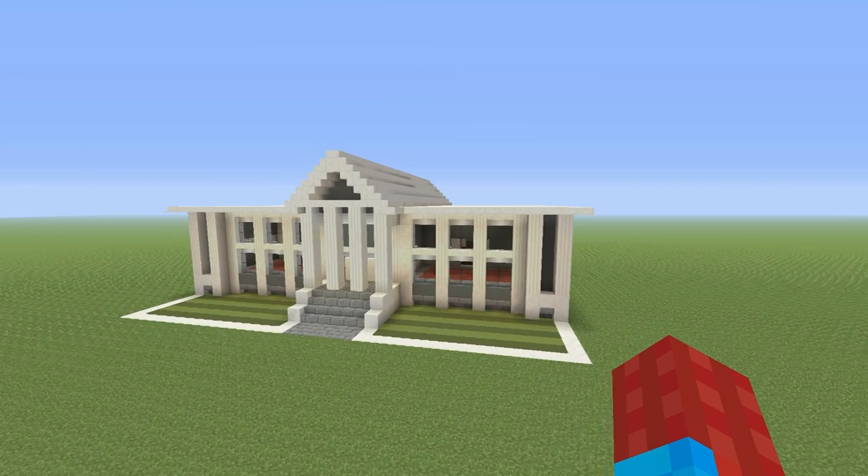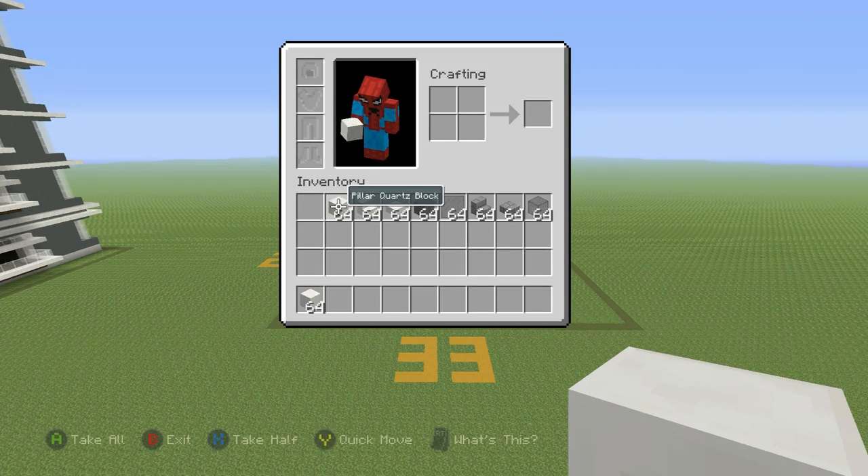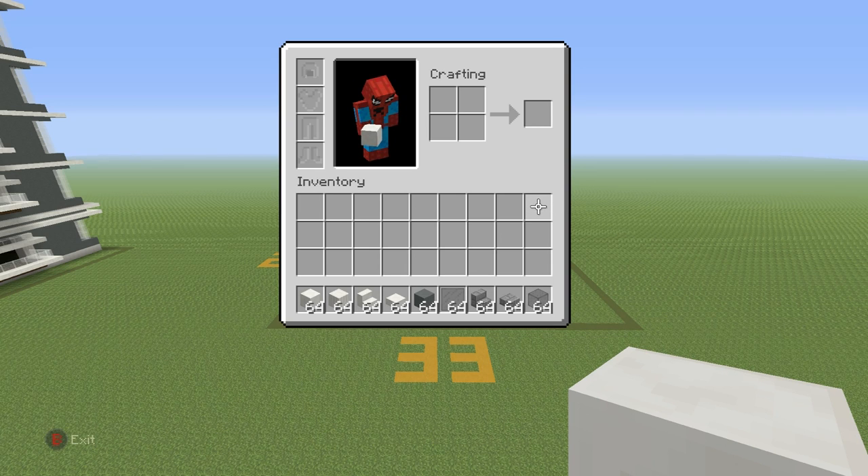It is not that difficult. So if you want to make it, here's what you'll need. Grab yourself some block of quartz, some pillar quartz block, some quartz stairs, some quartz slabs, some cyan hardened clay, some black stained glass pane, some stone brick stairs, some stone brick slabs, and some black stained glass block. We might need some other materials if I've forgotten some, but for now these should do.